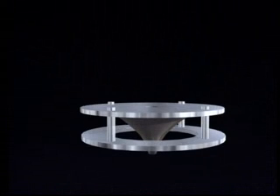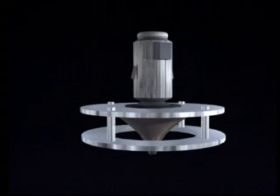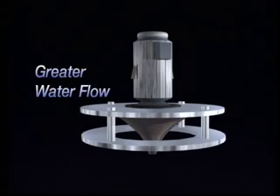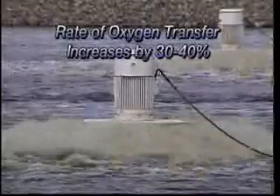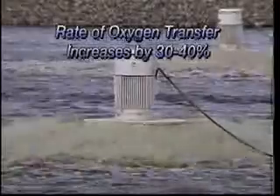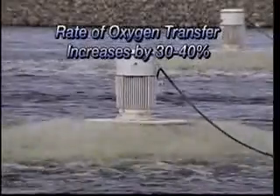Due to the superior design of our aerator, the motor operates more efficiently. A 20-horsepower motor on an EEE aerator will pump almost twice the amount of water as a 20-horsepower motor on a competitive model. Since our aerator will pump more water than other models, the rate of oxygen transfer also increases by 30-40%. Since there is little spray back to cause corrosion or freezing, there is virtually no chance for motor failure.